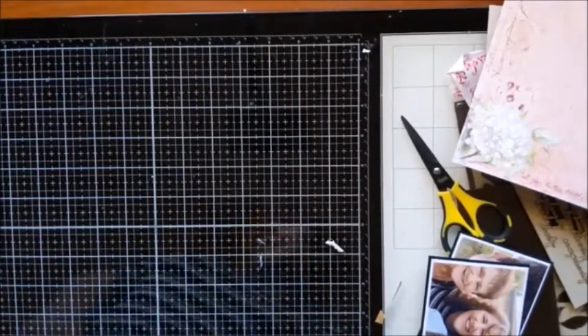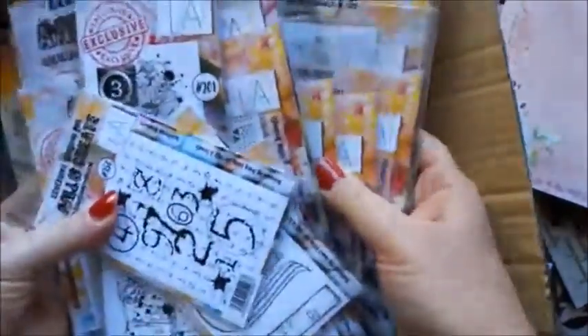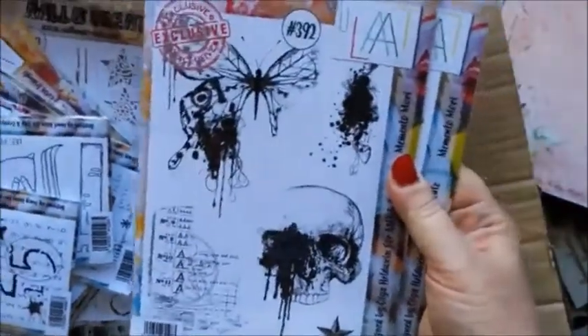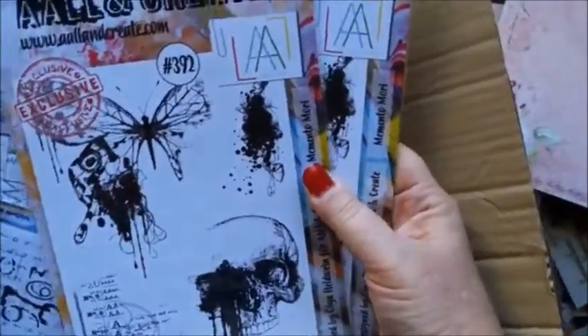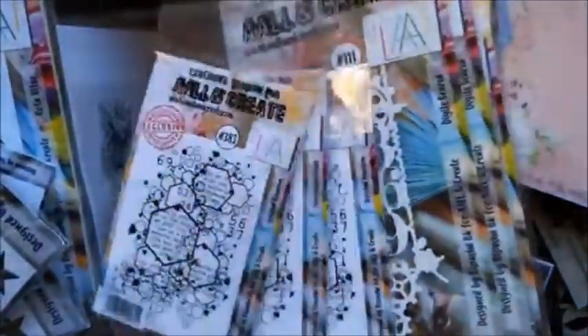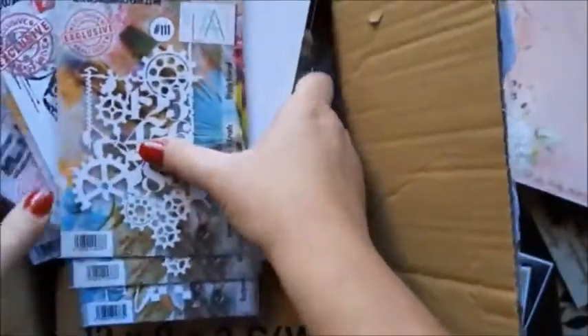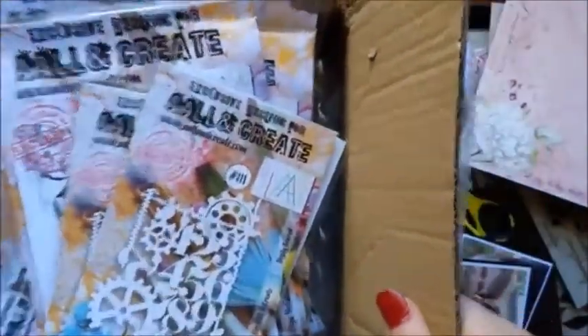I'm just waiting for a couple more people to come on — I'm a little bit early. I've just received a box of really cool goodies from All and Create in the UK. How cool is that! I've been a little bit sidetracked looking at this new stuff — there's stamps, a stencil, all sorts. The delivery man just knocked on my door, so that will be for later.